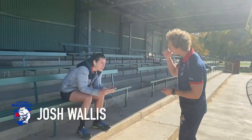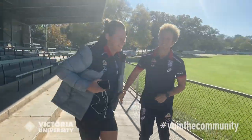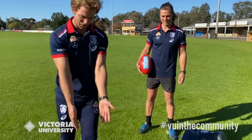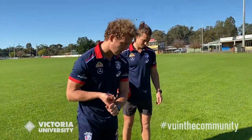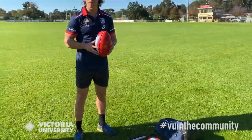There are many ways to stay fit, active and healthy over these times of isolation. Josh and I have joined forces with Victoria University in the Community and VU Sport to bring you a video covering sun smart preparation, the importance of hydration, warm-up and stretching, putting some footy skills together, followed by some tricks.